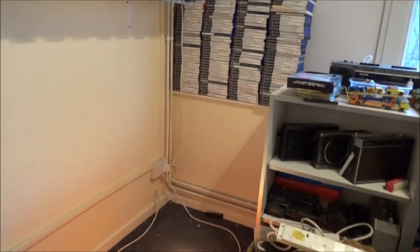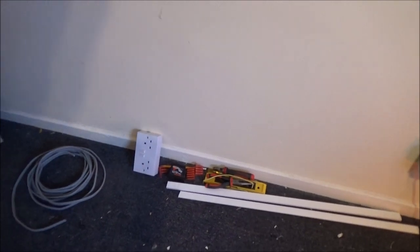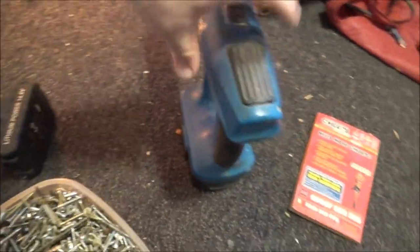I do believe I have everything I need. I've got both my drills in here, I've got my cable, I've got my earth sleeving, I've got a tape measure, a pencil for marking, my screwdriver, the drill, the screws, a flathead screwdriver for terminating, and plugs. Right, we're good to go.